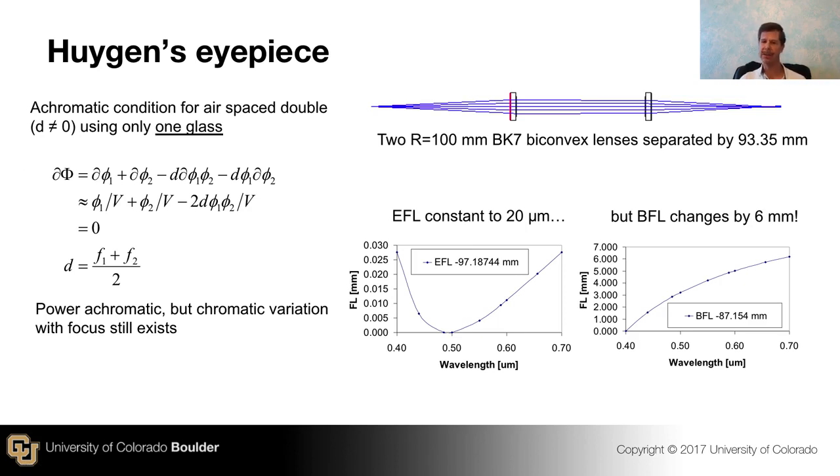He wanted to set the power to not change, and he went at it a slightly different way. First of all, he included the separation distance D in the formula for the power of two lenses, because we're going to have a big distance between them. Then all he did was take the variance of the total power and set it equal to zero. Here is our lens maker's equation that includes the distance between the two lenses, and having taken the variance of it — which includes the chromatic variance of the power of lens one and lens two in all possible combinations, requiring use of the chain rule — we set that equal to zero.